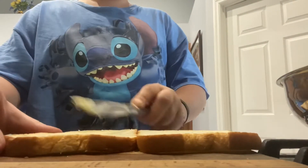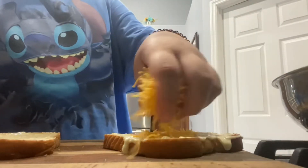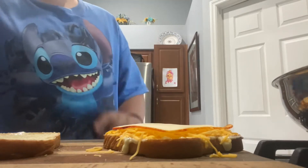Lather mayo on each piece of bread — both pieces of course. Add some cheddar cheese and a slice of Munster cheese. I've also found that Swiss cheese works well too, if you don't have Munster.